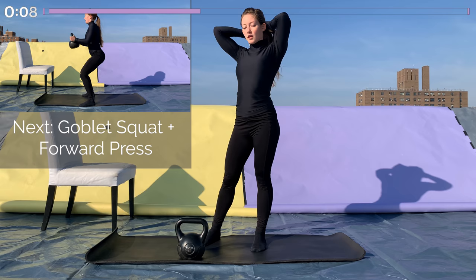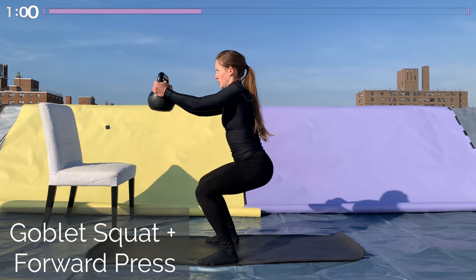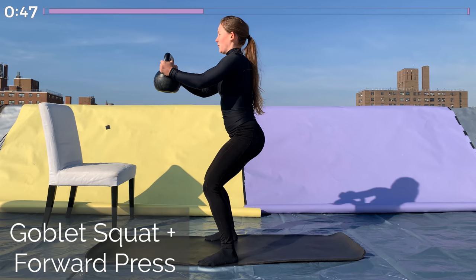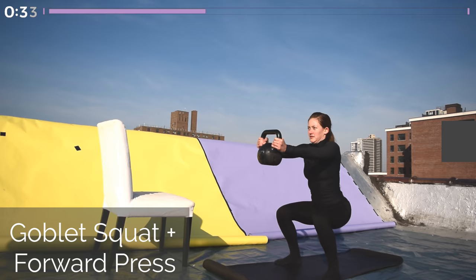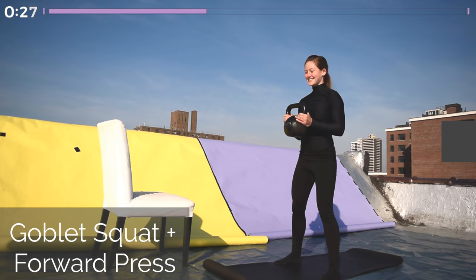Back to the goblet squat with the forward press. Squat down low and push the kettlebell out in front of you as you squat — this will help counterbalance you and help keep you upright, allowing you to sink further into the squat. Or if the forward press is too much, just hold the kettlebell up by your chest the whole time. Knees tracking directly over the toes, go as low as you can. I love front squats because they require you to use your core a lot more — your abs have to work hard to keep your back straight so you don't collapse forward. Keep that back nice and flat, and we're here for a minute.